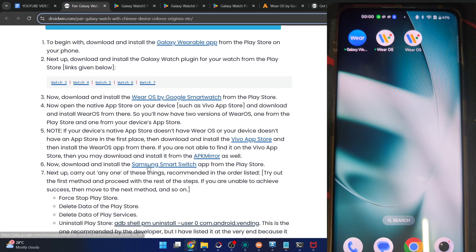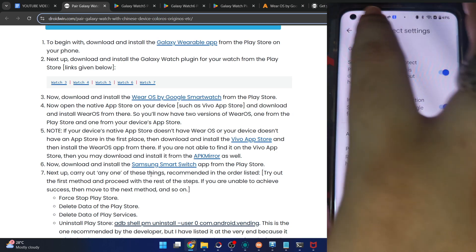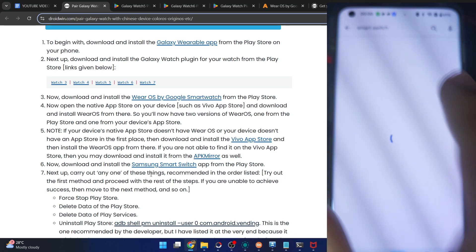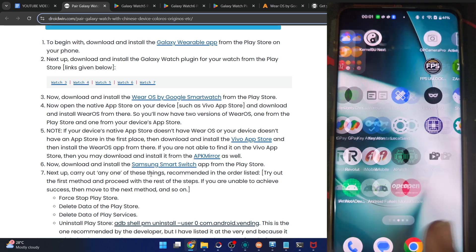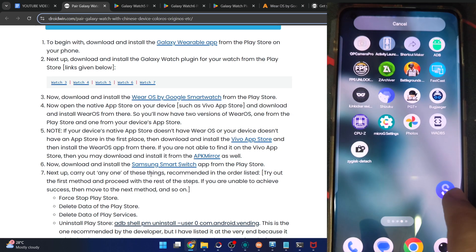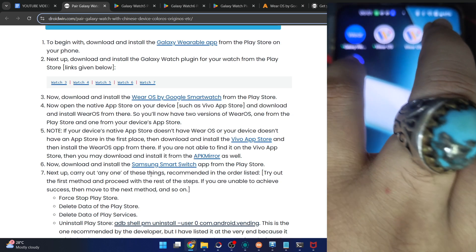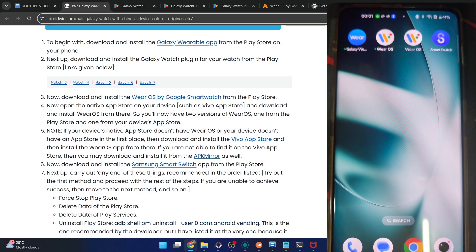Now install the Samsung Smart Switch app onto the phone as well, from the Play Store only. Let's search for Smart Switch from Samsung and install it. It's now done — we have this app on our phone. So we now have all five apps on our phone.